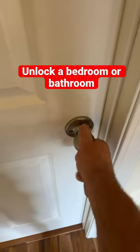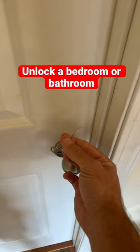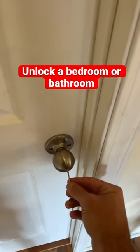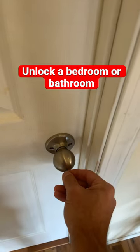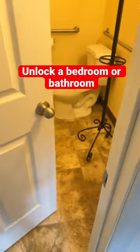If you find yourself locked out of a bedroom or bathroom, you can use the little key that came with the door handle, or you can use a small flathead screwdriver. You stick it in this little hole, and then you turn it one way or the other — in this case, to the right, just about a quarter turn — and the door will be unlocked.